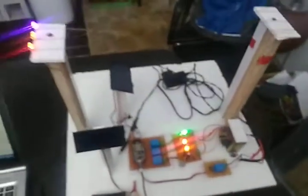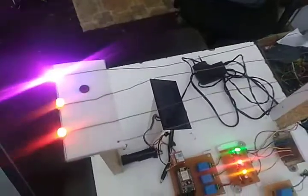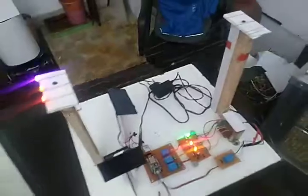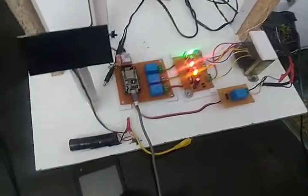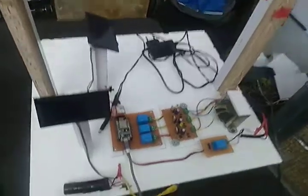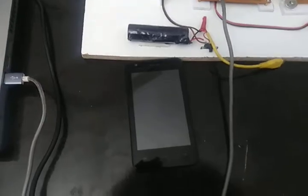This is an IoT-based port monitoring system for a three-phase line. This is a tower line having three-phase R, Y, B and a neutral wire. If we short these two wires — I'm shorting them now — it will switch off and I'll get a text message on this mobile.